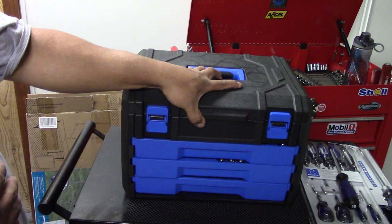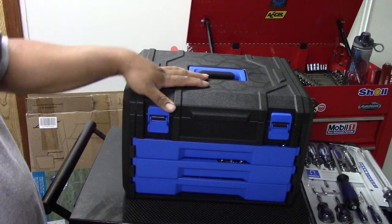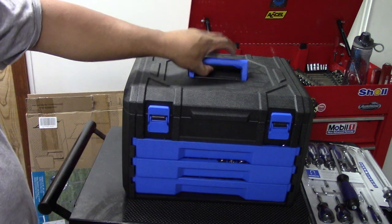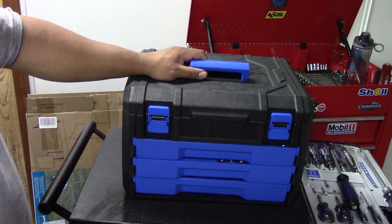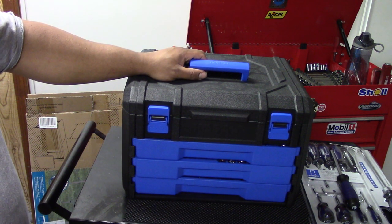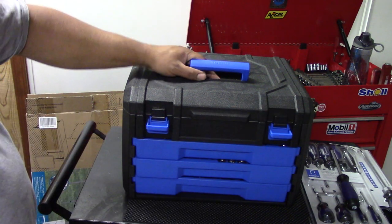I also got some screwdrivers over there I want to show you — those are pretty good. This tool set is going to a buddy of mine. Anyone who watches my videos knows a friend of mine lost his tools, so I got him this little starter set and combination wrenches, and I donated 20 bucks to his GoFundMe to help him get out of a jam. He's definitely the type of person that deserves it.